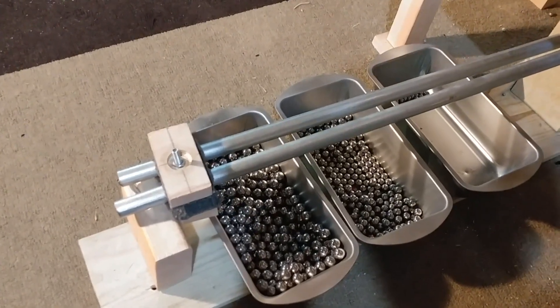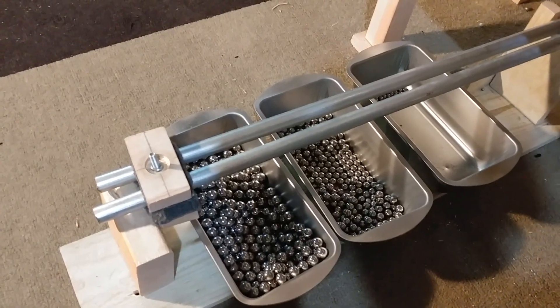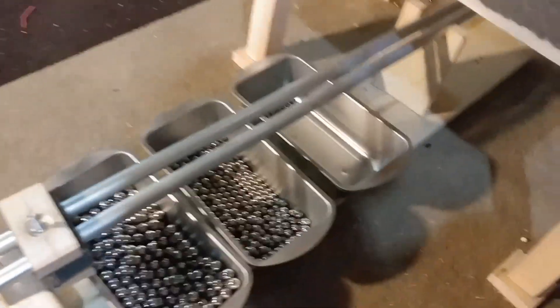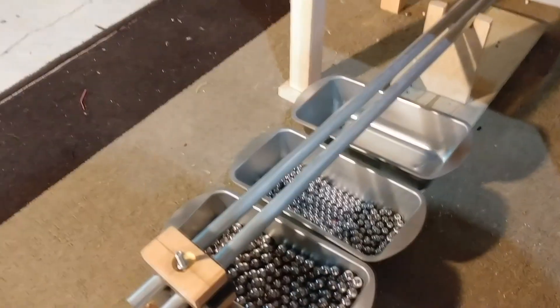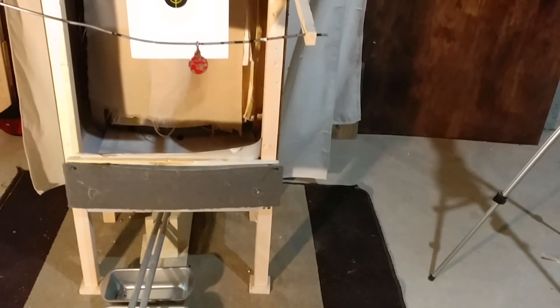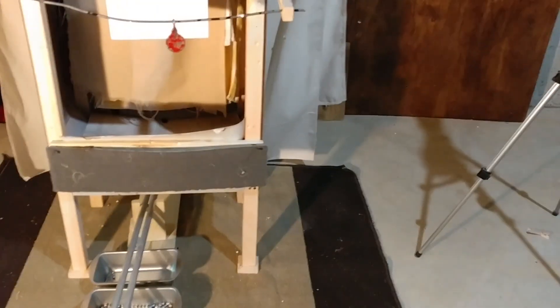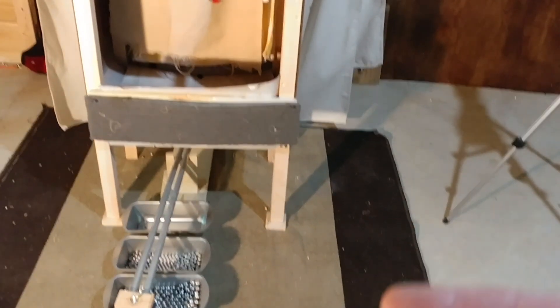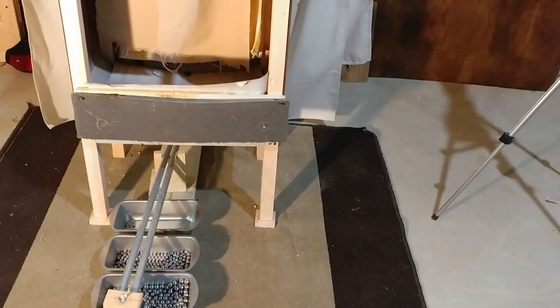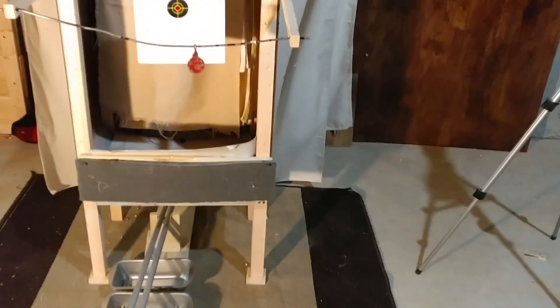One upgrade I would make is to follow Pocket83's suggestion to use steel rods. This works okay for what I need - it catches most of them but every once in a while one gets hung up. I'd also make the floor higher, probably 18 inches instead of 12, for a steeper slope, and I'd probably run the ammo sorter on the back side of the catch box for more protection.